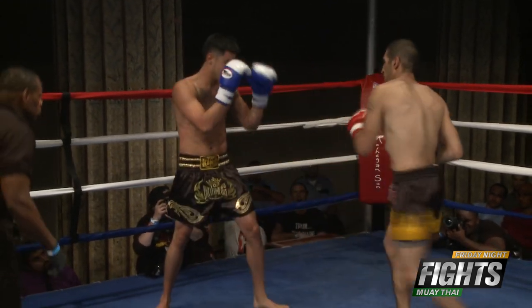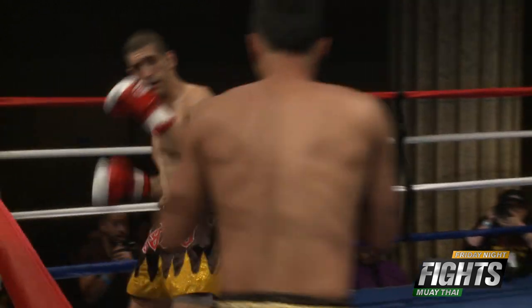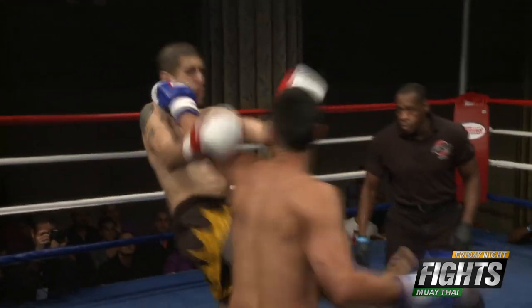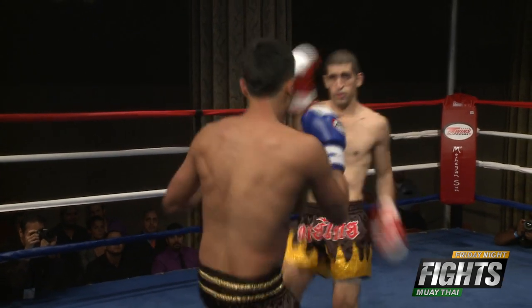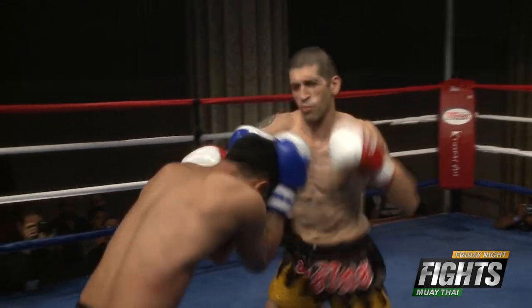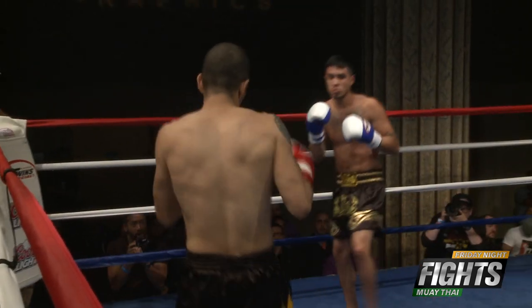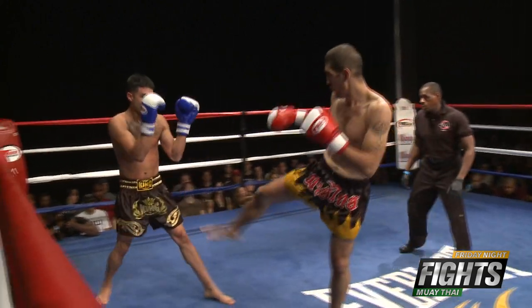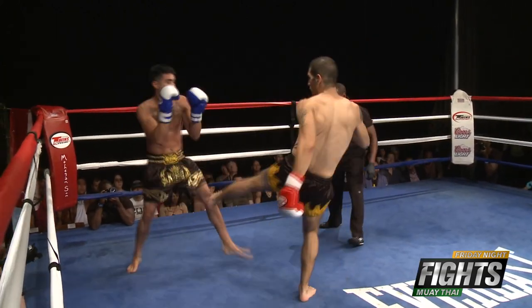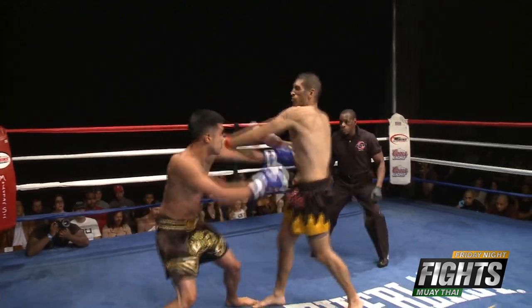Nice block on the kick by Gaspar on Soto. Gaspar just missing to the body there. Macho being a lefty — nice head kick by Gaspar on Soto. A couple of knees to the face of Soto. Nice kick to the calf of Soto by Gaspar.